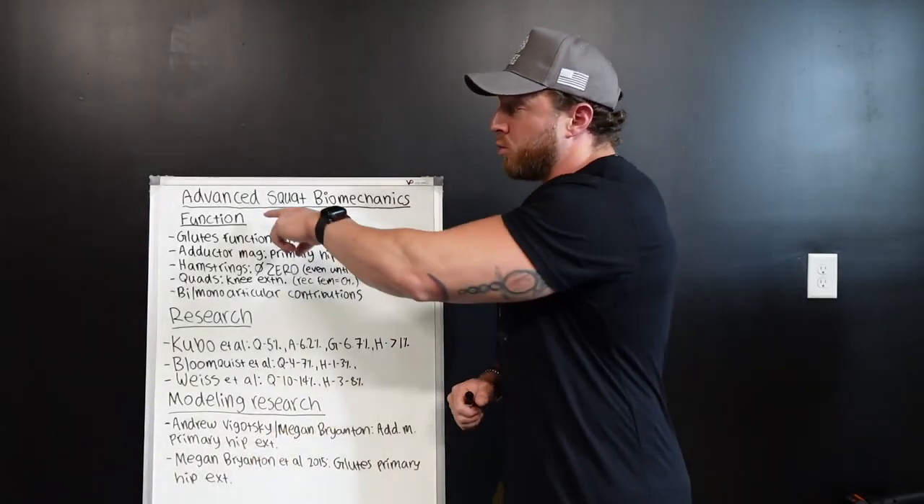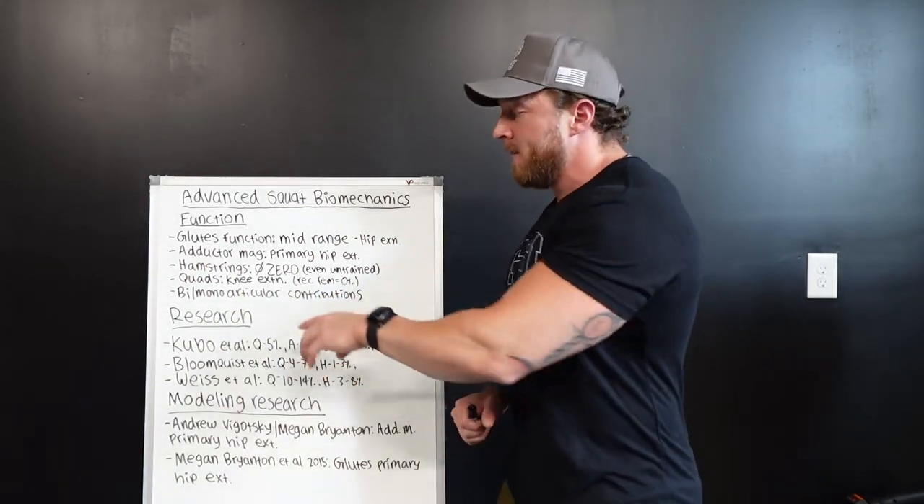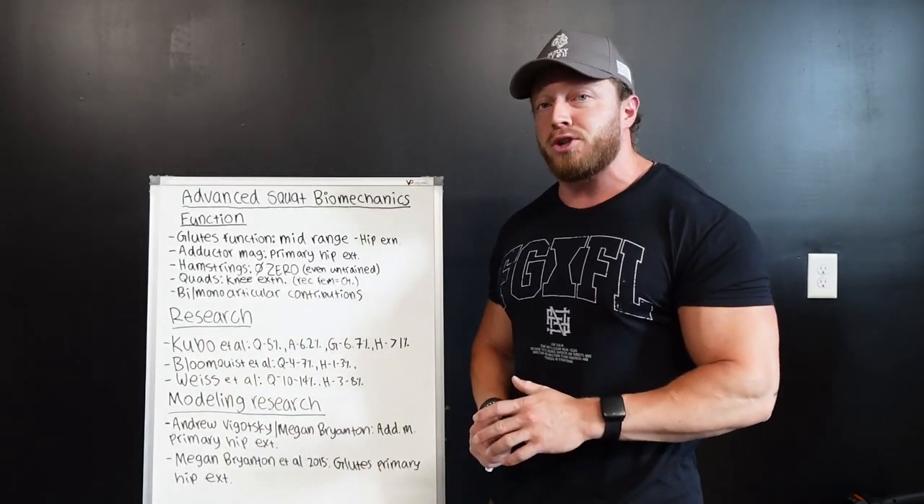First, we're going to run through all the functions of the different muscle bellies within the back squat exercise. And then after, we're going to talk about the research and walk you through what it shows.